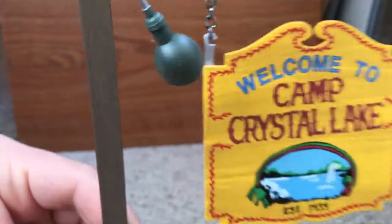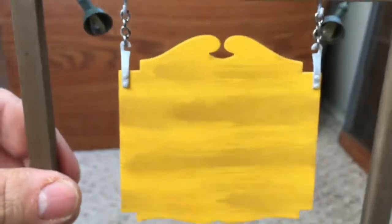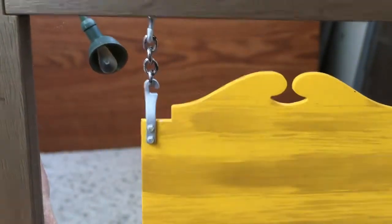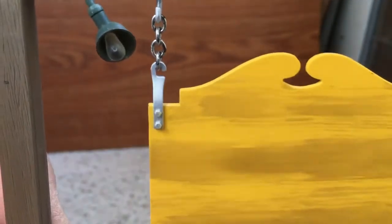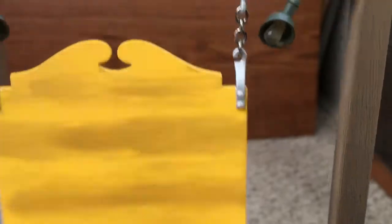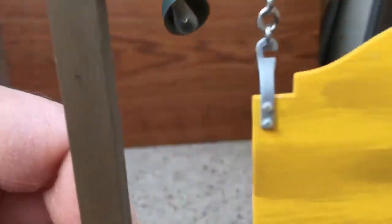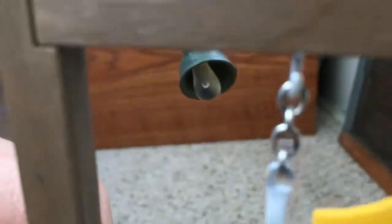That's how the sign looks, and then there's the back of the sign. You can see the fake bulbs — they're fake bulbs, they're not real so they don't light up. But it looks very nice.